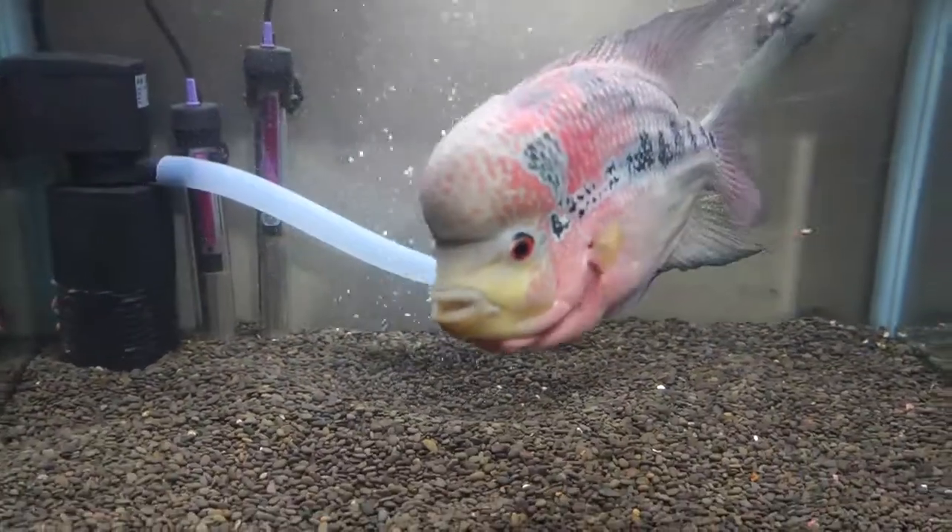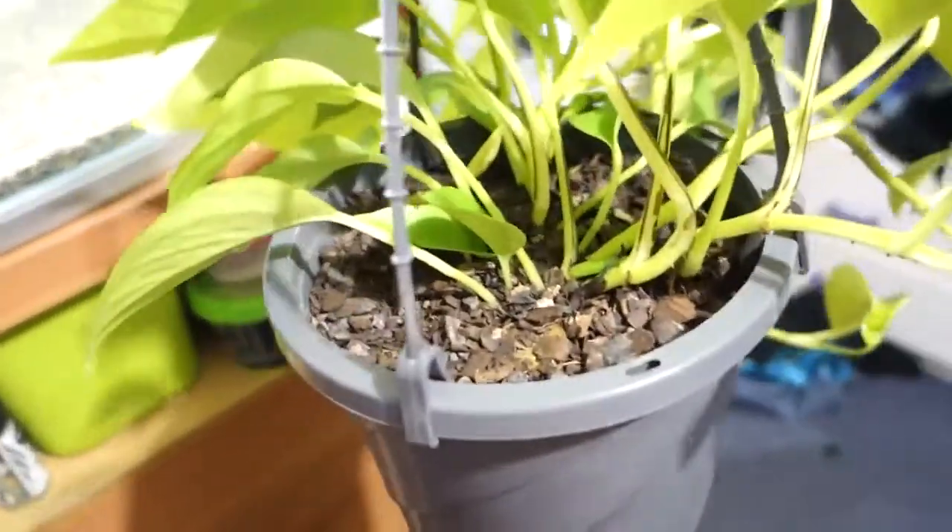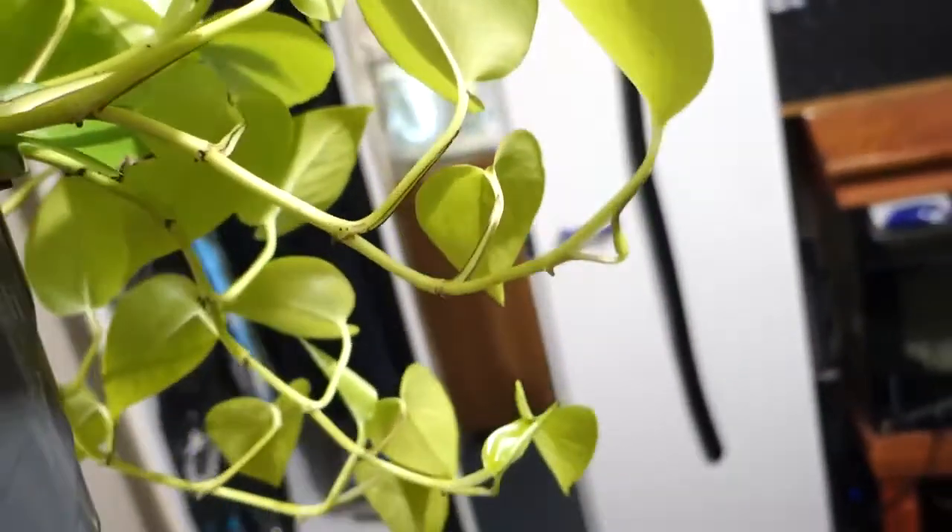Thanks for watching! Just make sure you keep your pothos moist and not soggy, otherwise you're going to kill it. So if you see your leaves stuck like that, just give it a good watering. Thanks for watching, bye!